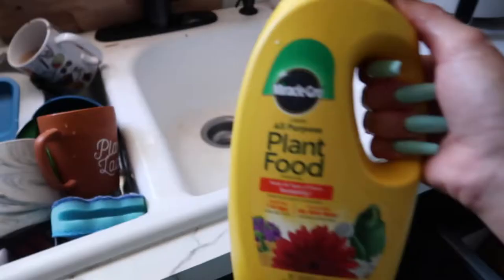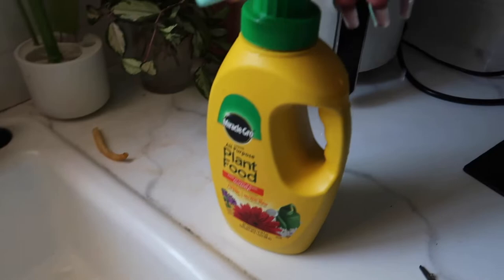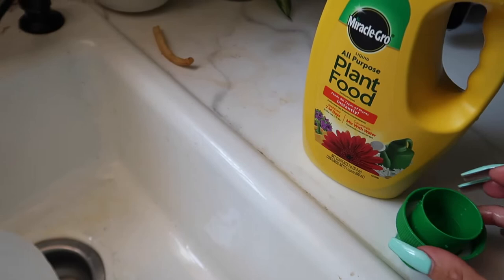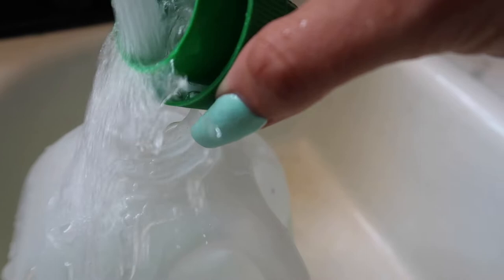Don't mind my dirty dishes — this is the fertilizer I use. I'm going to fill it up with some water from my sink, then open this up. I use about up to the first line for a gallon of water — this is a gallon — but I don't fill it all the way, so I'm not going to fill it to the first line, just a little bit less. It's better to not over-fertilize. Then I'll just drop it in there and it kind of turns the water green. Should be good enough — now we can water the plants.